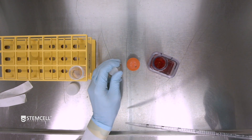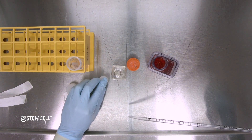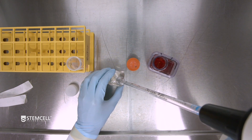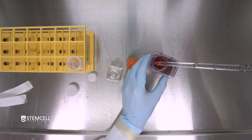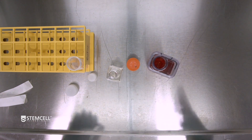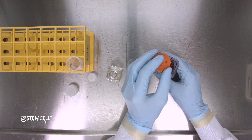Next, we will add the feed. Refer to StemCell's product manual for the feeding volumes. Using a 5ml or 10ml serological pipette, aspirate 3ml of feed volume and add it to the PBS 100 bioreactor. For our 100ml culture in TeSR AOF 3D, we are using a feed volume of 30 microliters per ml, so for 100ml of culture volume, we add 3ml.